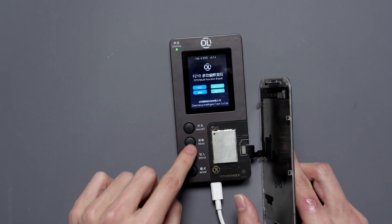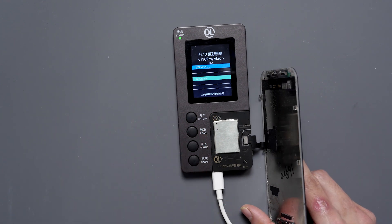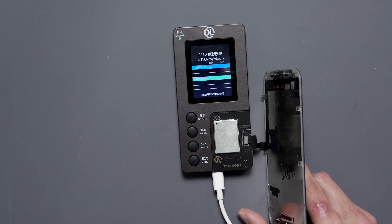Now let's connect the original display and hit read. You can see that when we click read, it actually reads the data.